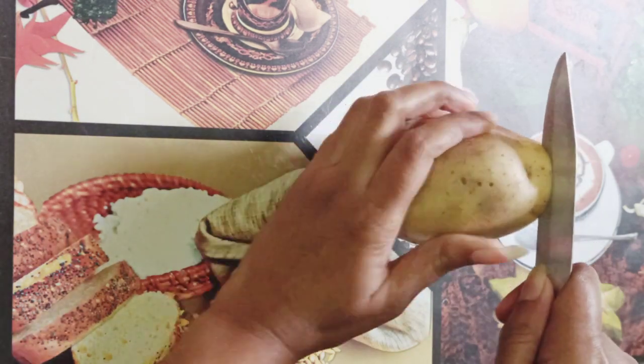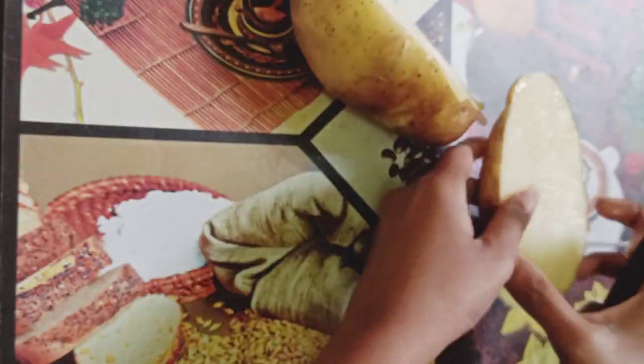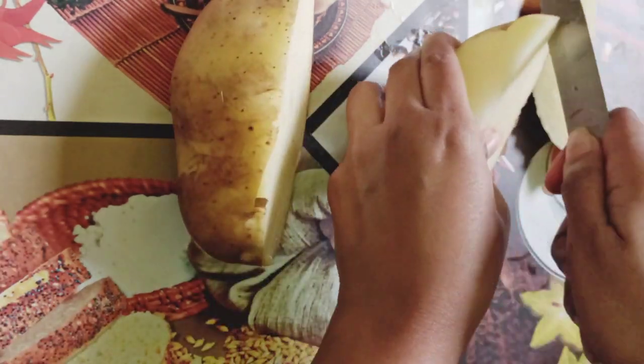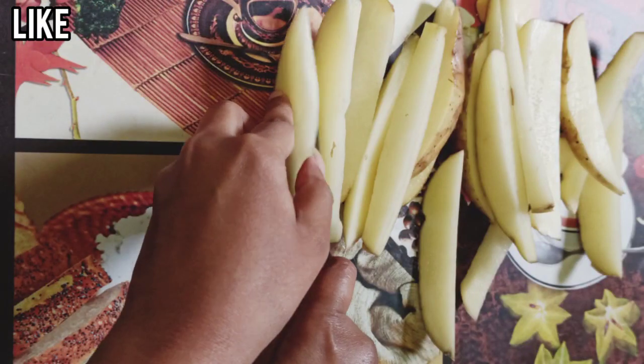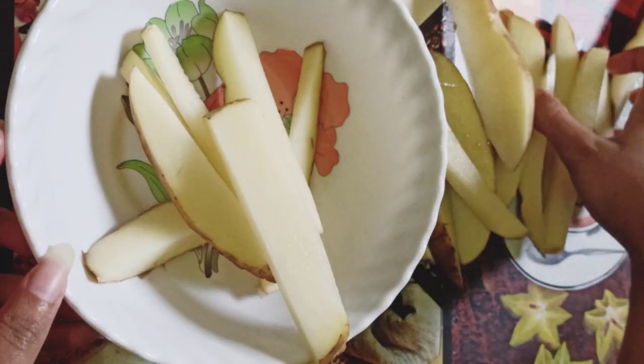Cut it into wedges — no need to remove the skin. If you are new to my channel, welcome! Please take a moment and subscribe below; I post new videos every week. Cutting is done — now transfer to a bowl and wash it with water.